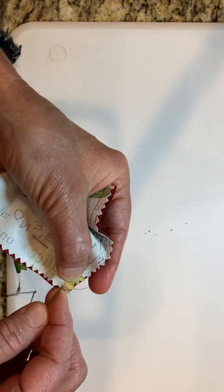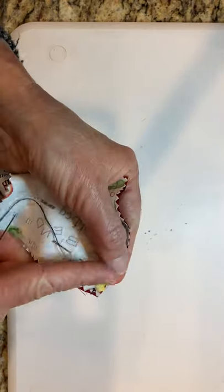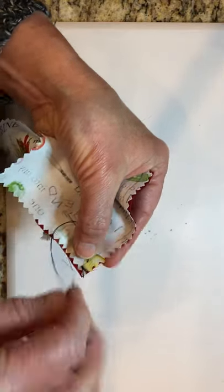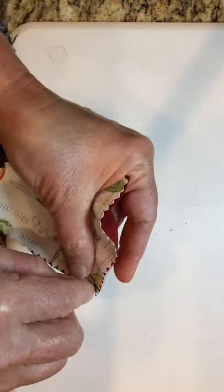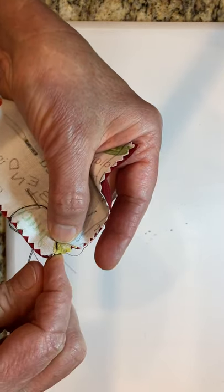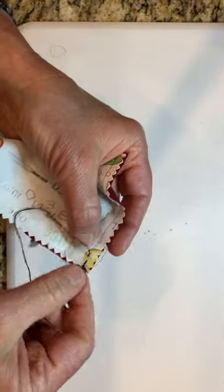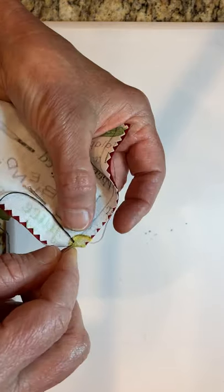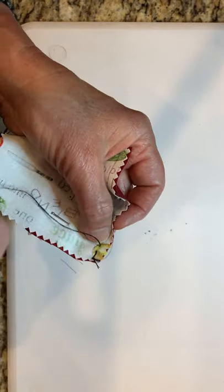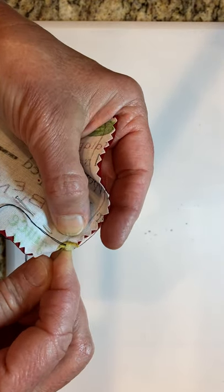I'm going to go down and up, then start back-stitching. I've got my knot and a gap, so I go back and put my needle in close to the knot, and come up on the line just a wee bit in front of where my thread was. The smaller these stitches, the better and stronger your pillow will be. I'm going to do this back stitch all the way to the end, just like I did on the other seams.